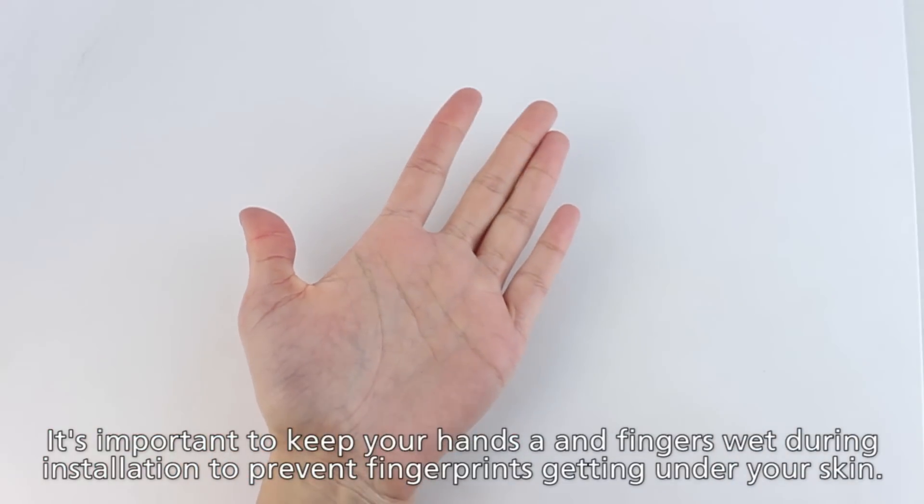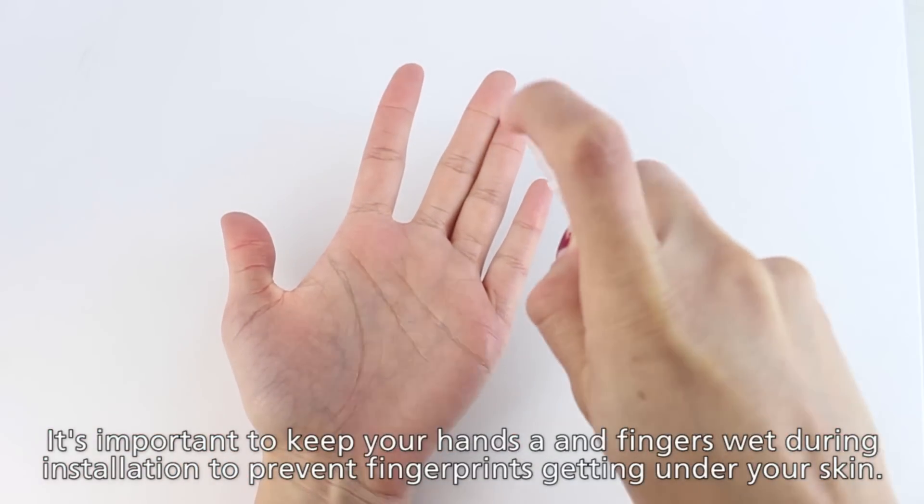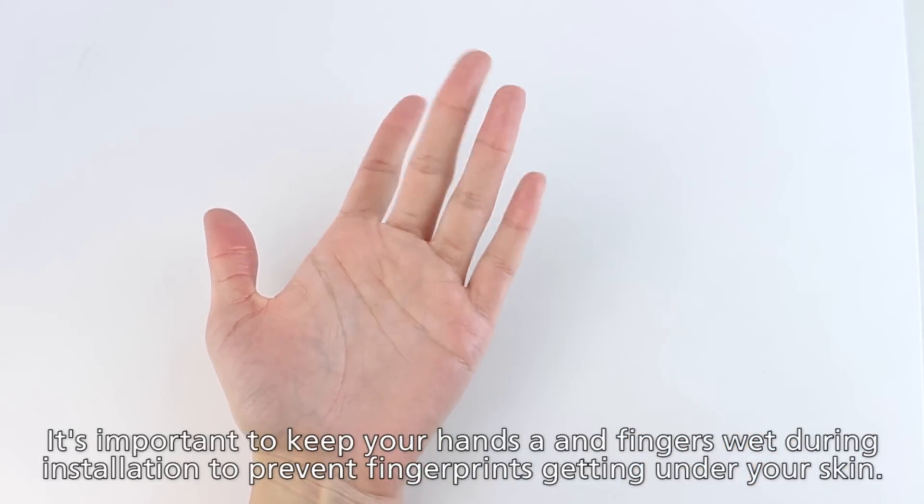Also, keep your hands wet at all times during installation by spraying some solution on them. This will prevent dirt or fingerprints from getting on the skin.